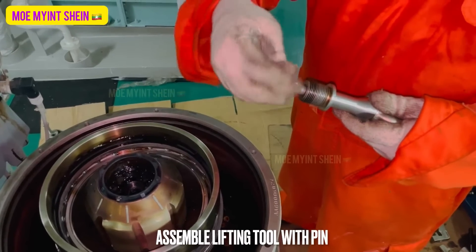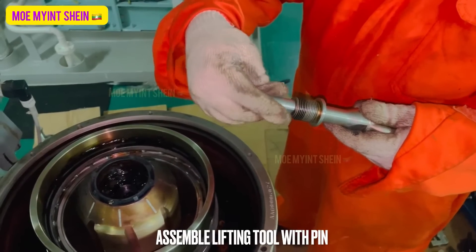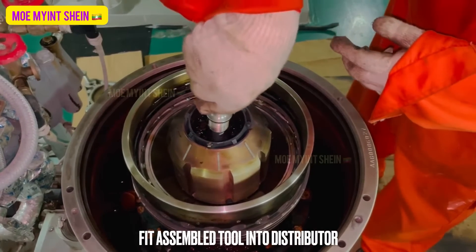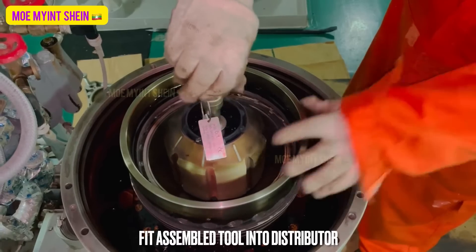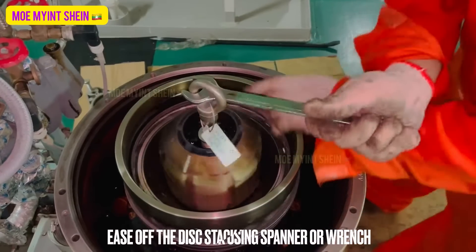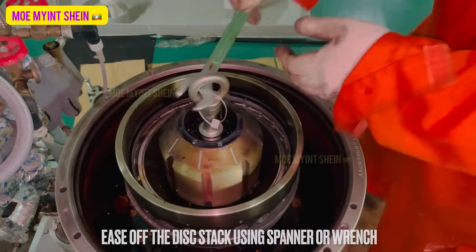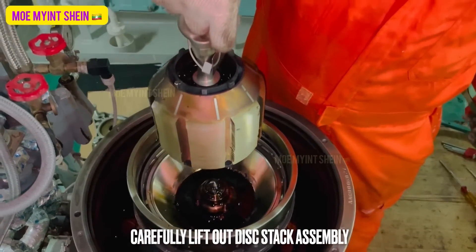Assemble the lifting tool with pin. Fit the assembled tool into the distributor and ease off the disc stack using a spanner or wrench. Carefully lift out the disc stack assembly.